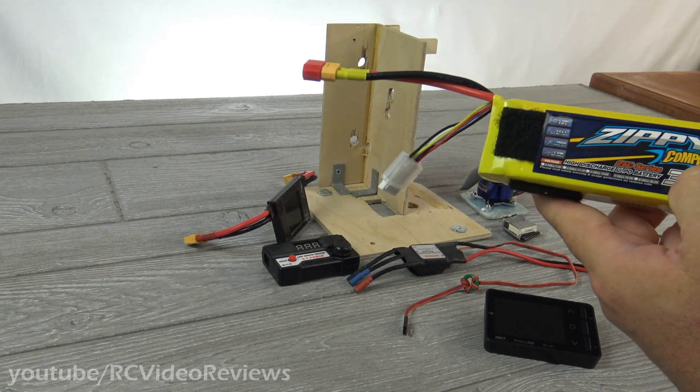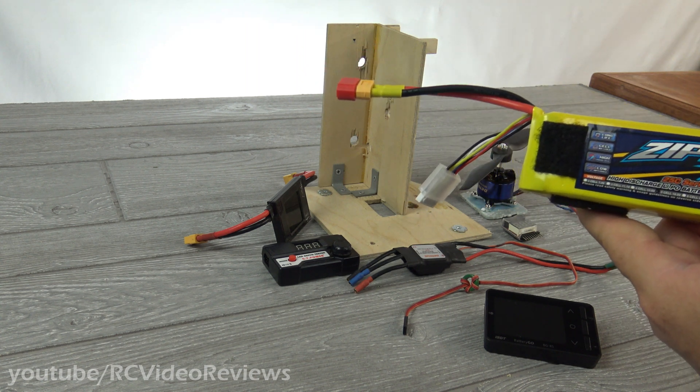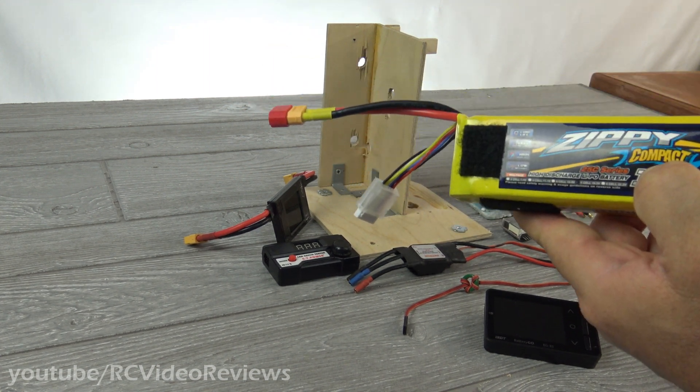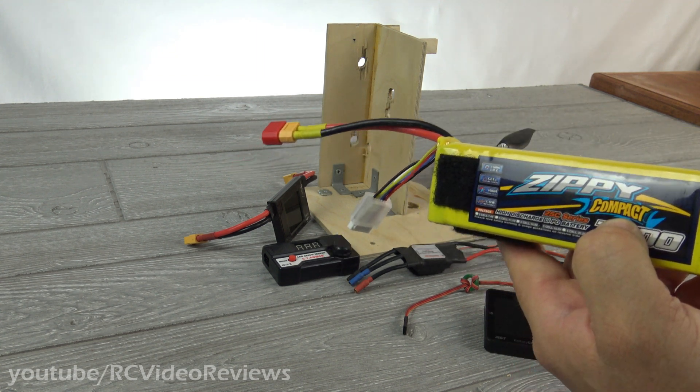Most chargers can only discharge at a rate of like 0.5 to 1 amp at a time. When we fly, we're flying at 10 to 20 to 30 to 40 amps. So the batteries can take a little bit of discharge rate, but the dischargers aren't generally equipped for it. And the reason they're not equipped for it is because they can't dissipate the heat.